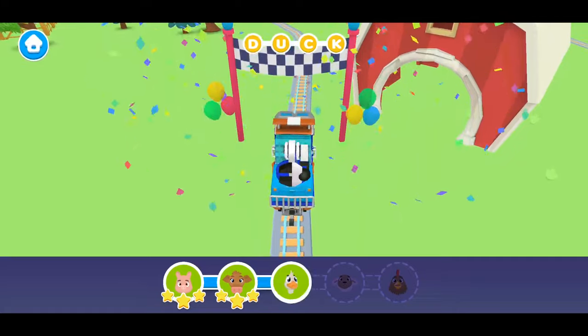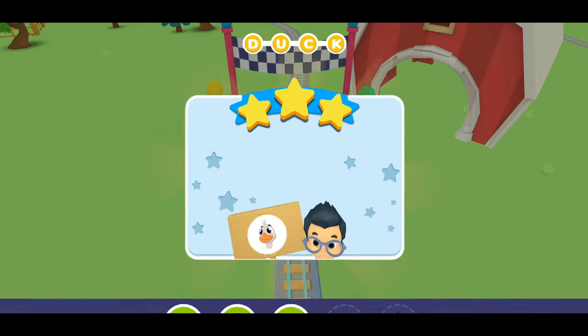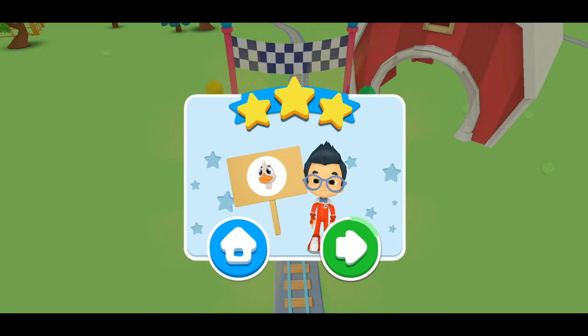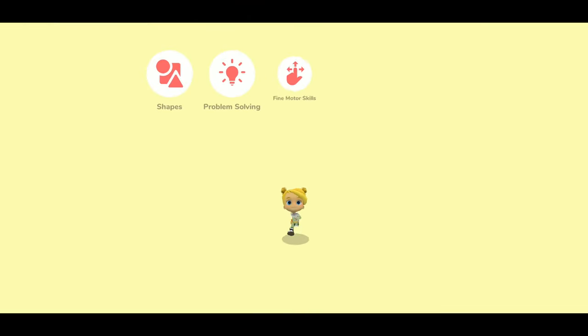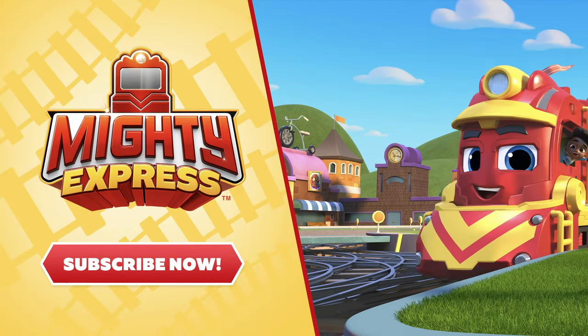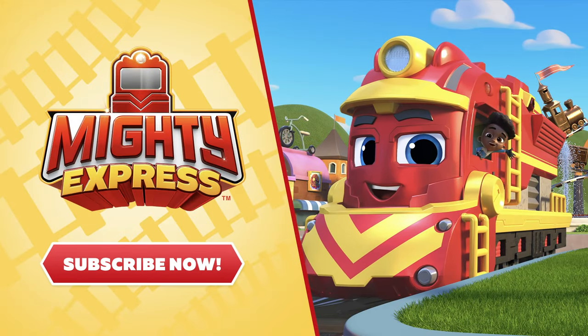D-U-C-K spells duck. We learned how to spell the word duck with Mechanic Milo. Great job! Watch another Mighty Express video. Tap the subscribe button to never miss a video.